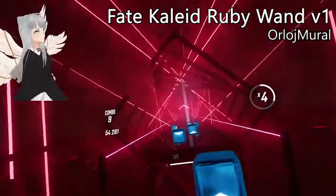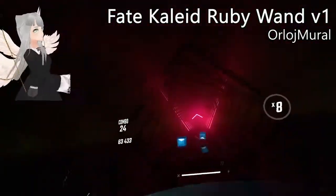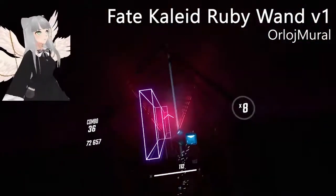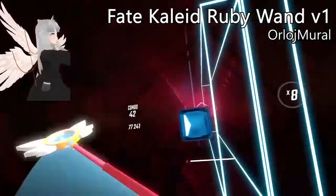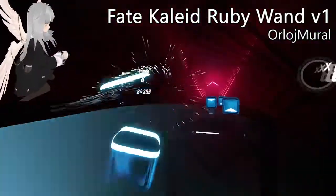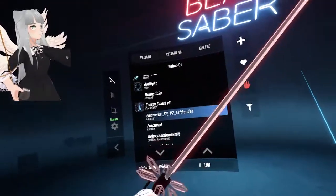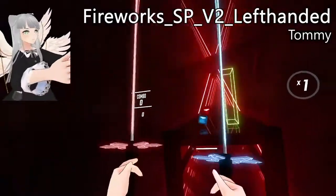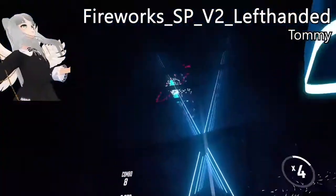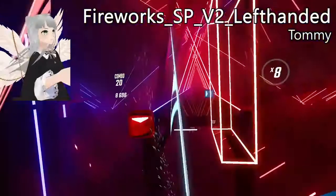Using two looks a bit derpy, so I tried it with just one hand and yeah, it feels much more natural. These look like normal sabers — nothing special — but wait, take a look up there: fireworks! That's right, it's a firework saber, and it triggers when you hit blocks properly. Celebration time!